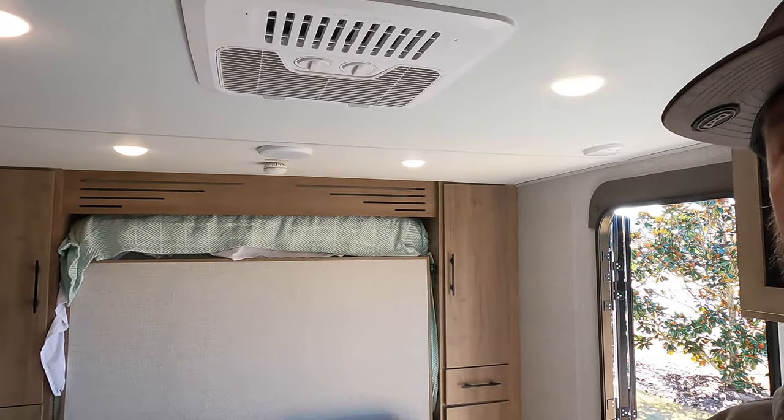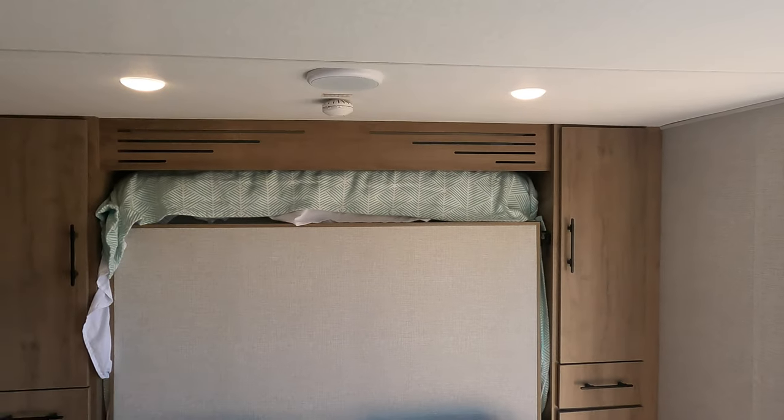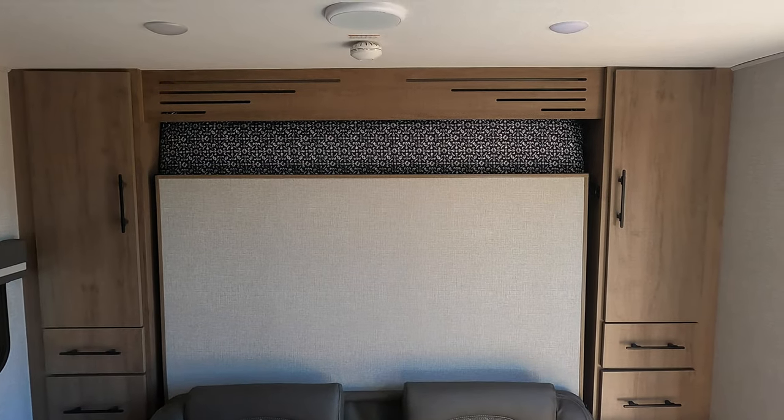And we've got a residential mattress in there. That's worked out really, really well. But today's video, we're going to talk about this — the Murphy muffin top. And it's a struggle that Murphy bed owners are all too familiar with. But today we're going to use a simple product from a US company that's going to turn this into this. I hope you'll stick around.